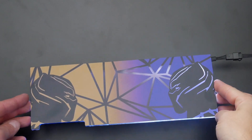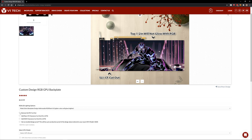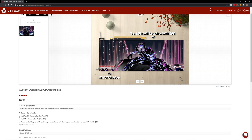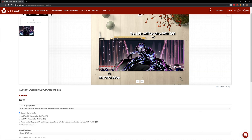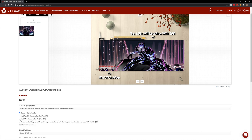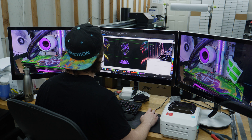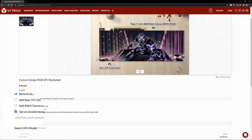I'll show you an example of that in a bit. There's also the option to remove the SLI NV link cutout — by default there's a little cutout there. You can add a rear IO clearance cutout for a mini-ITX build — about an inch and a half by inch and a half in the top left. And there's RAM clearance for mini-ITX — about a half inch off the whole back of the backplate. Finally, you can get an email design proof, which is like a pre-production preview. If you're really picky and want a proof before it ships, click on this and they'll email you what it will look like.